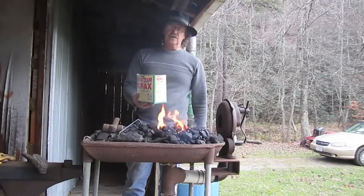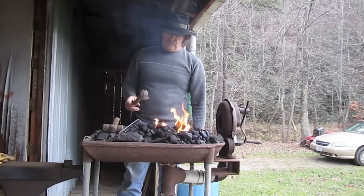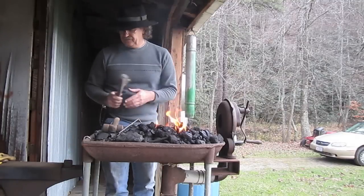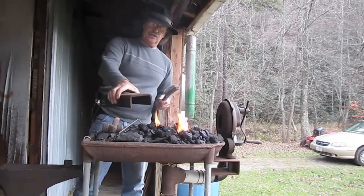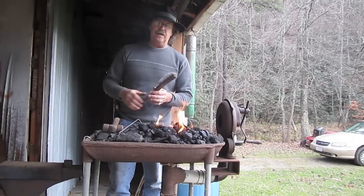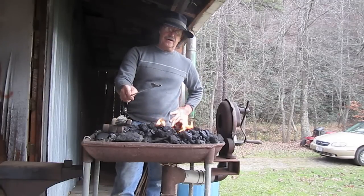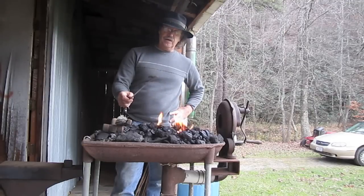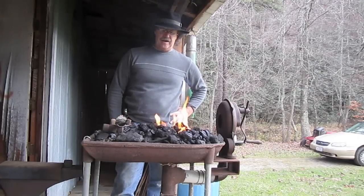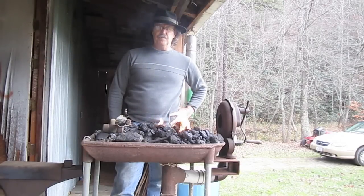Now you asked me was I going to use borax — I'm going to use borax. I want you to use a brush on your first welds when you try it. Also, I want you to use either a warmed-up block on your anvil or, like right here, I've got a chisel plate I've made for my anvil — preheated, it's warm. When you're doing really thin stuff, your cold anvil will suck the heat right out of that weld really fast. So what we're going to do is bring that thing up to forge welding heat and put the flux on it.